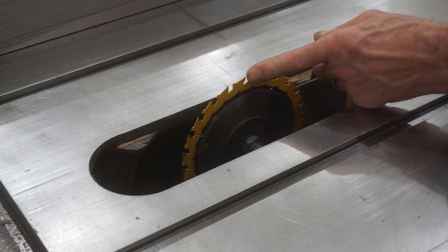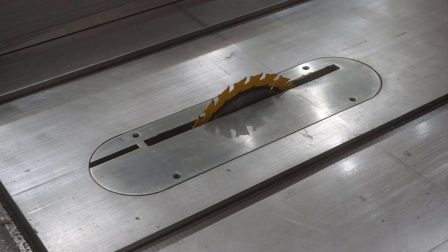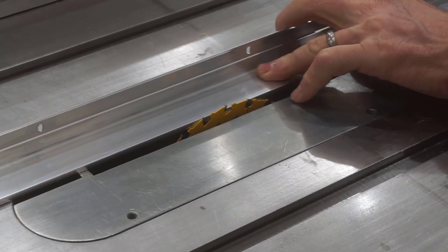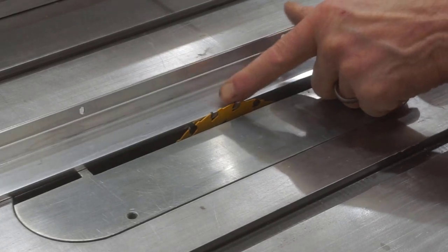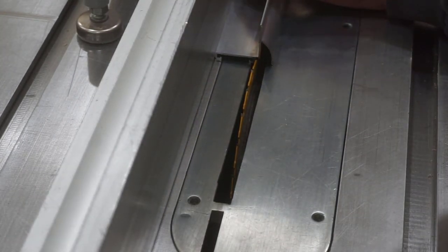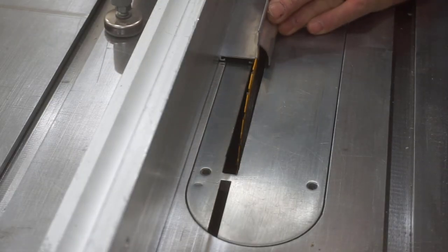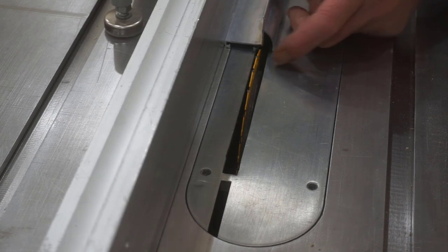I've got a nice sharp 24-tooth carbide-tipped thin-kerf blade in the table saw, and I set the blade height so that the teeth are a bit higher than the channel for making a clean cut, but I don't want those any higher than necessary for cutting this aluminum. Next I'll set the rip fence to accurately slice off the channel from the drip lip to get the door bottom piece I'm after. I don't have much room to work with between the channel and the vertical flange, but with a thin-kerf blade it's entirely possible.